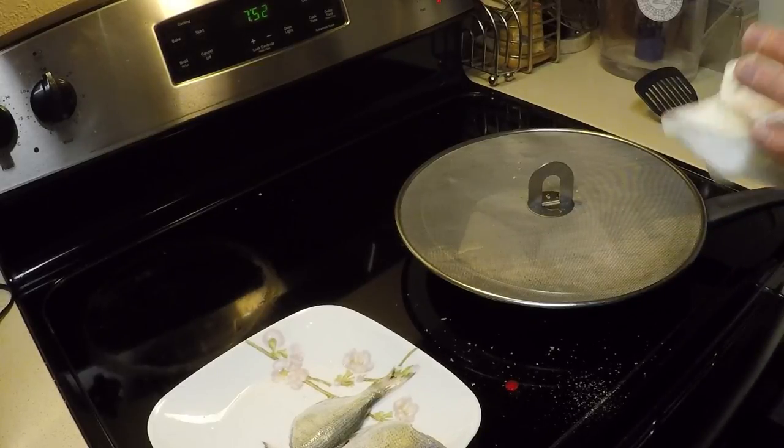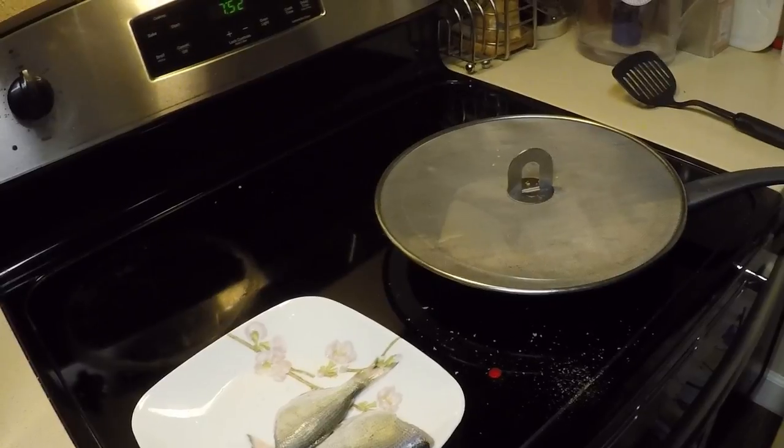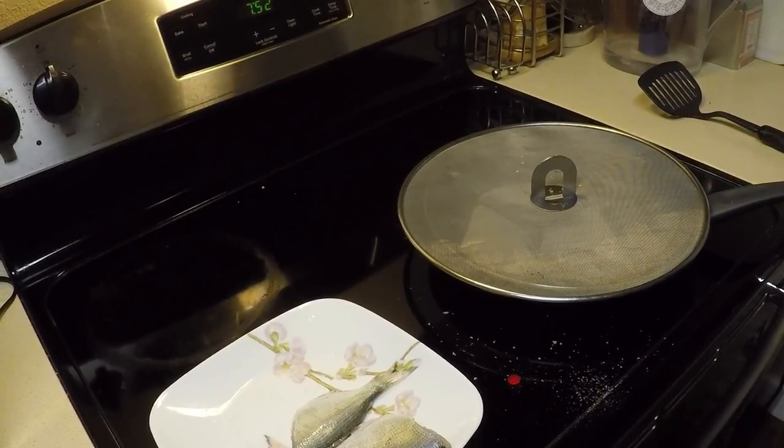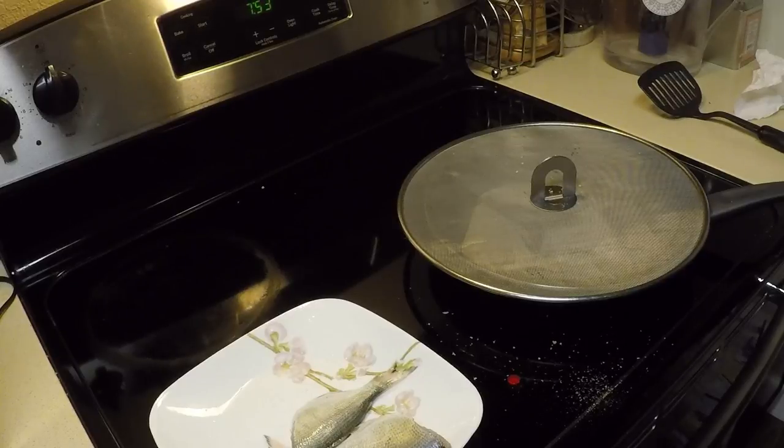There's actually a way I go about eating these things to get the maximum benefit and the maximum amount of fish off those bones. A lot of people ask how do you eat such a small fish — well, you gotta know what you're doing. I'm going to show you so that you'll know what to do when you catch these fish. The usual response is they've got a lot of bones in them — yes, but if you cook them this way and eat them the way I'm going to show you, you will peel that meat right off those bones and not even have to deal with them.